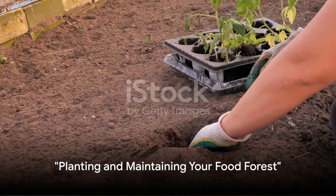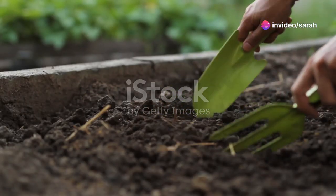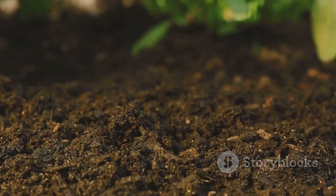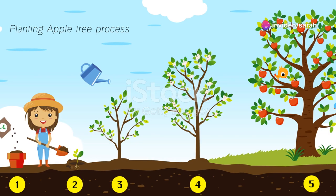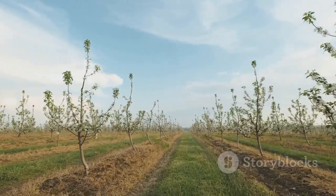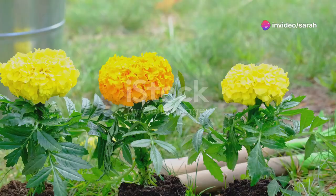Now the fun begins — planting and watching your food forest come to life. To kick off, prepare your soil by enriching it with compost and other organic matter. This not only feeds your plants, but also improves soil structure and water retention. Planting in raised beds or mounds can enhance drainage and root health. When planting, think in layers: tall fruit trees can form the canopy, while smaller bushes and herbaceous plants fill the mid and ground layers. This method maximizes both diversity and density, ensuring you get the most out of every square inch.